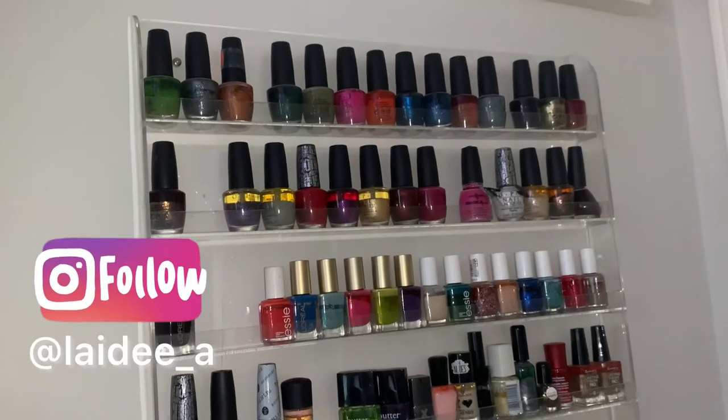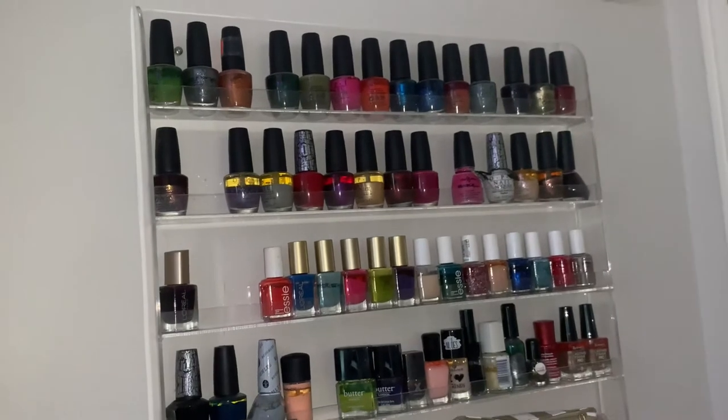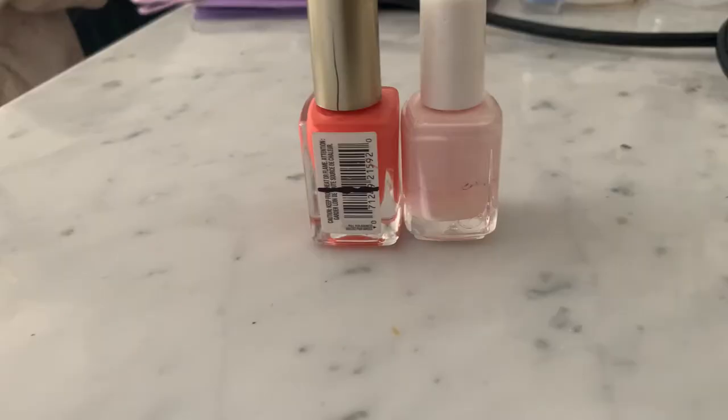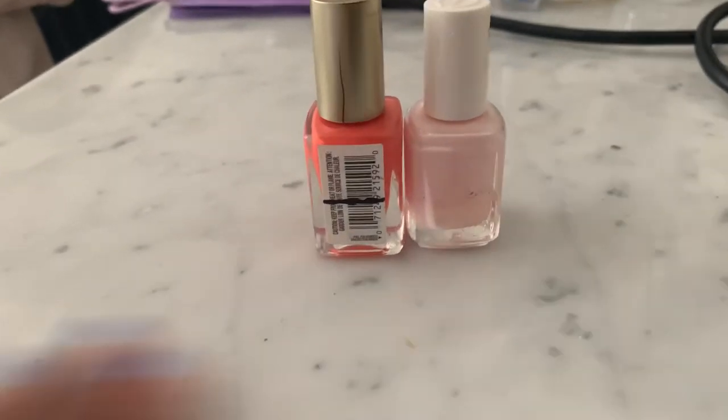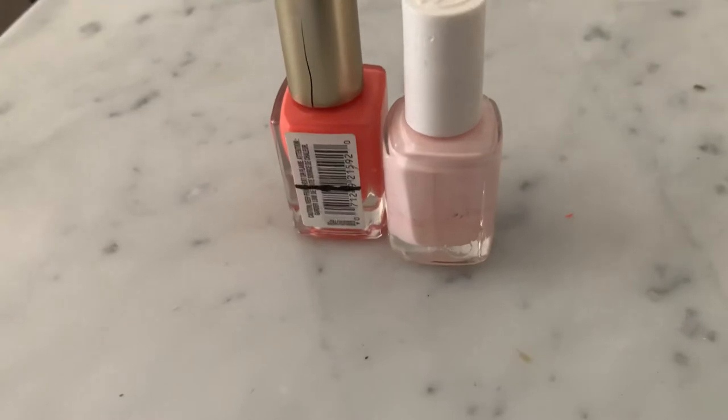Thank you for watching. If you are new here, my name is Ashley, and thank you so much for clicking that play button. I am a little bit off track here, but in this video I'll be sharing with you guys my update for my nail polish project pan.